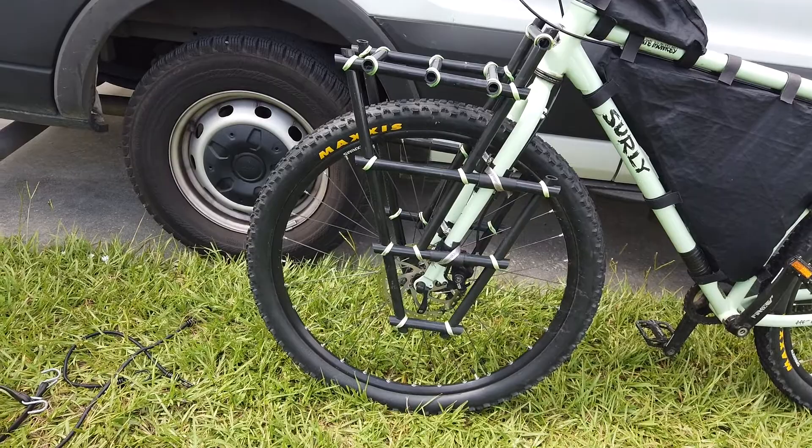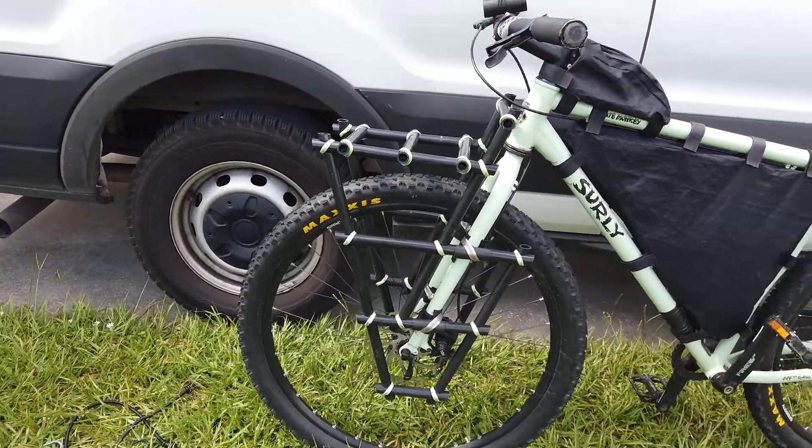It was actually easier to take a week to write a computer program rather than try to measure this all out by hand. And of course the computer program has the additional benefit that I can reuse it for other bike racks and other bike models — so different fork angles, different variables. I'm not too good with bikes in general, but I would say this bike rack was a major success.